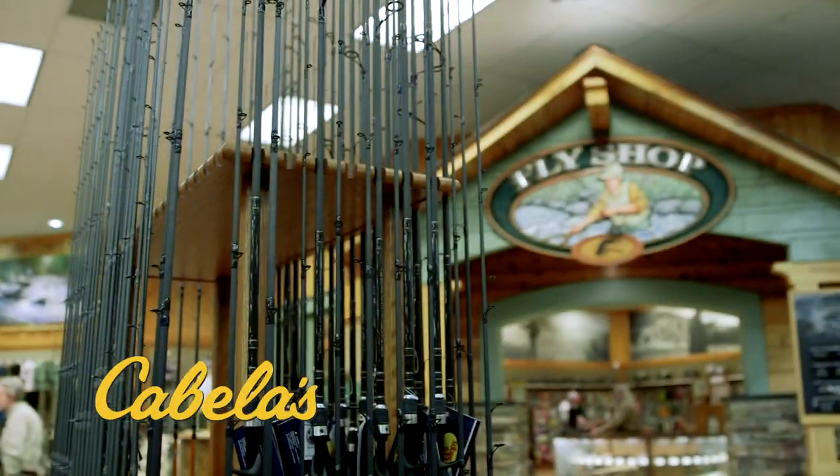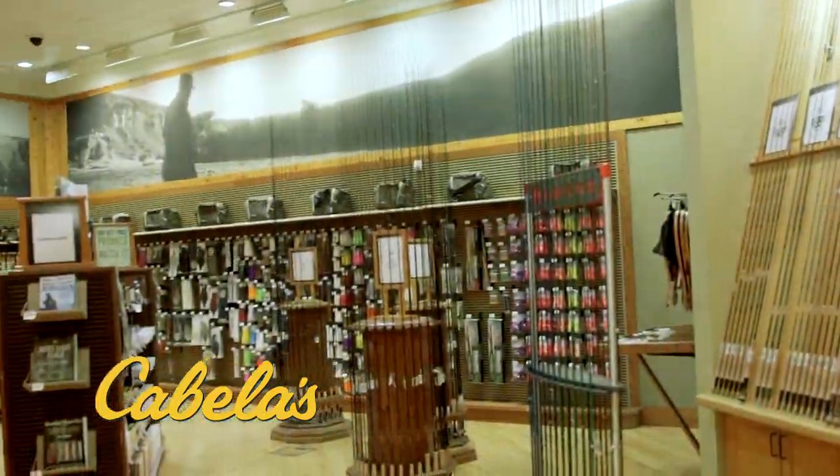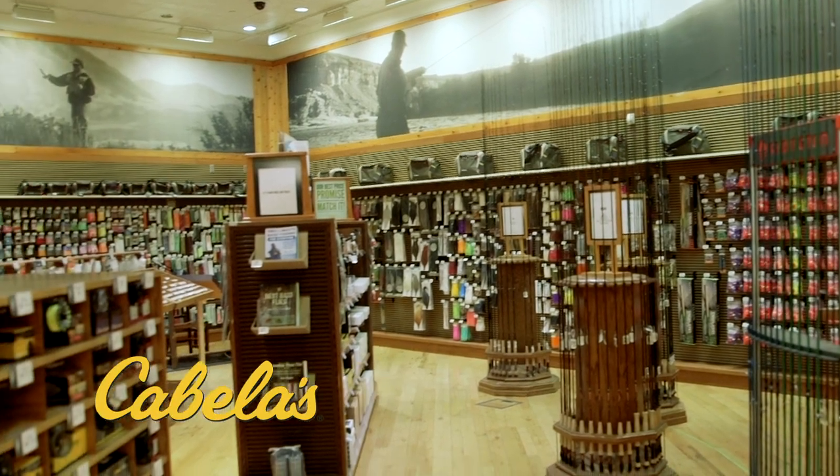Generally the biggest difference is going to be in your tackle. You're going to be using heavier, longer rods if you're off the beach for saltwater as compared to fresh. Your line is going to be different and your bait selection is going to be different as well. I live down at the beach so I'm going to have to pick up a few things to take back home.